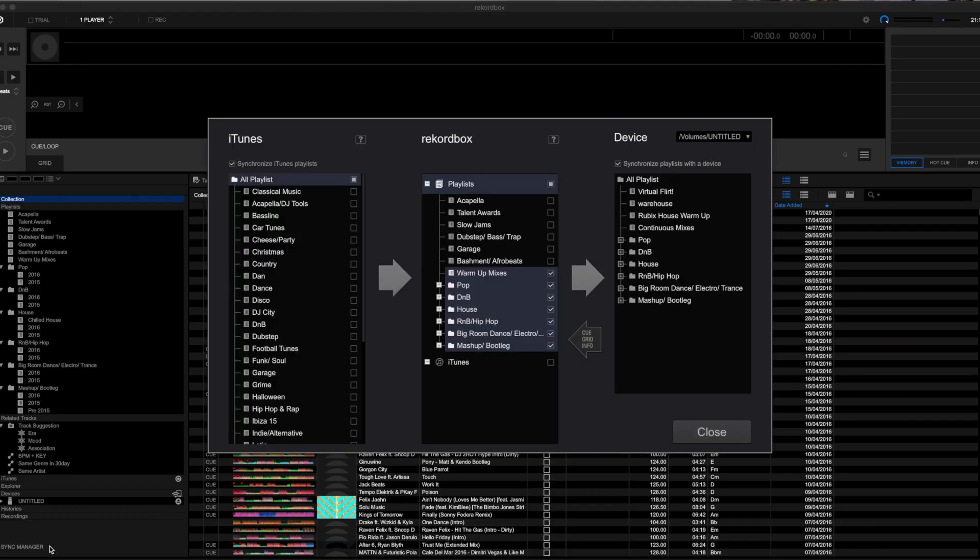When most people think of Rekordbox in export mode, they think of analyzing all your songs and exporting them onto a USB stick, ready to be used in a club by putting the USB into a CDJ or similar device — which it absolutely does, and does really well. Professional DJs have been doing it for years, but a lot of people don't realize you can also use export mode with a laptop.